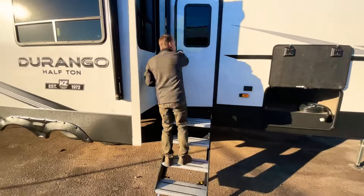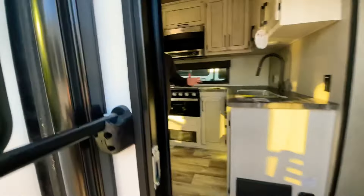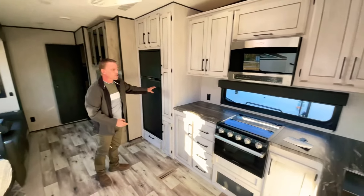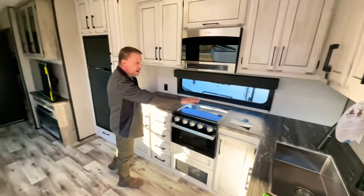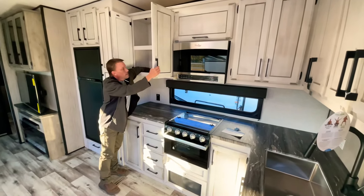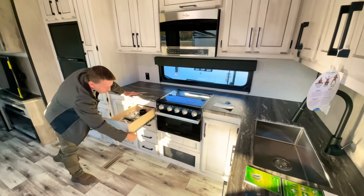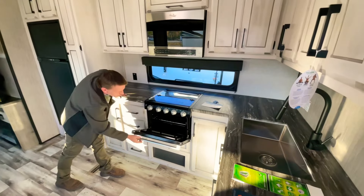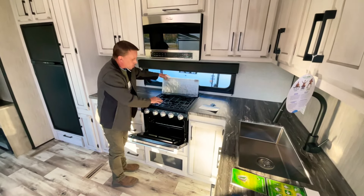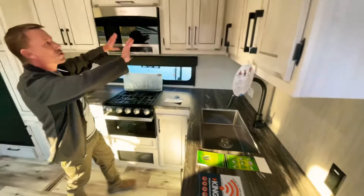Come inside — this is a bunkhouse unit. Here in the living area you've got a nice size kitchen with a double door refrigerator, a lot of counter space and cabinet space throughout. These are nice big deep cabinets with a lot of nice size drawers, all metal roller guides. You've got your oven, three burner cooktop stove, and a big sink.